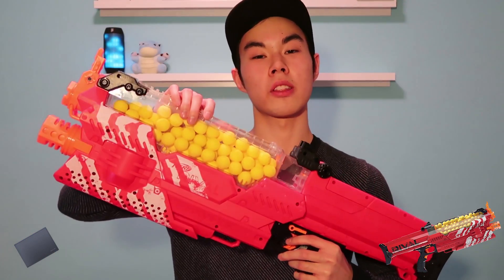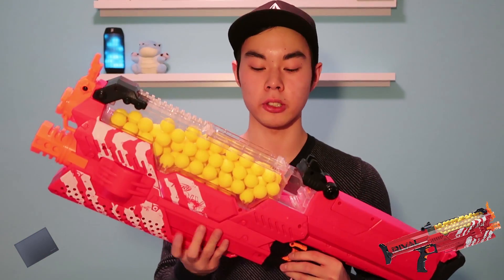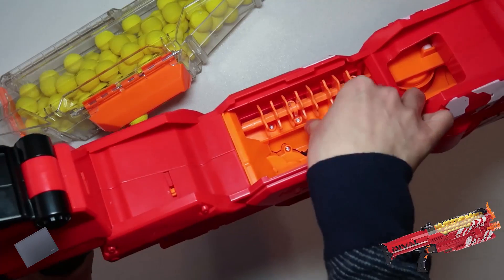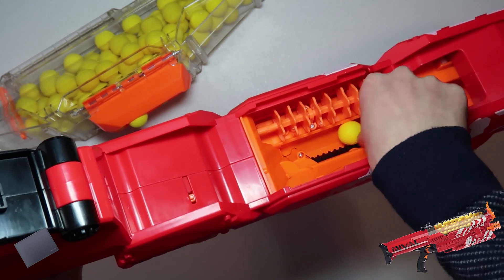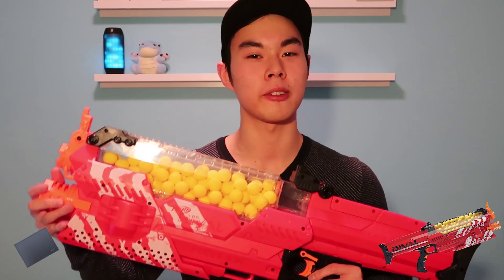Here's the hidden potential behind the Nemesis: they advertise in the instructions that if you ever get a jam, you can open this up, pull out the whole hopper, and easily poke out the jam with your finger — really simple. And if you can get your hands on another hopper and have two on you during a Nerf war, that's 200 rounds you have on yourself, a huge advantage. Last for the pros, I love how the Nemesis has either burst mode or rapid fire mode. Burst mode is for conserving ammo, and rapid fire mode is for when you just want to go all out.